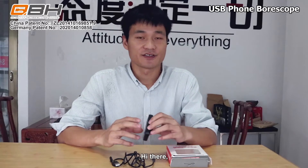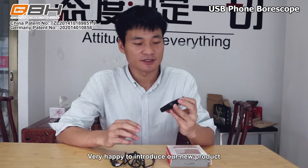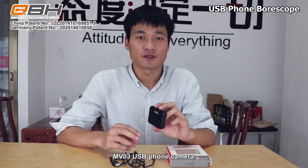Hi there, this is Colin from QBH. Very happy to introduce our new product, the MV03 USB phone camera.